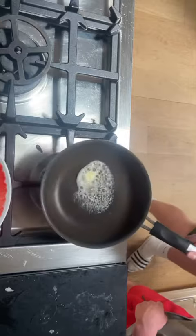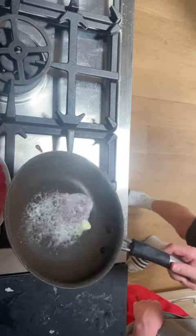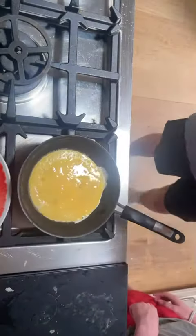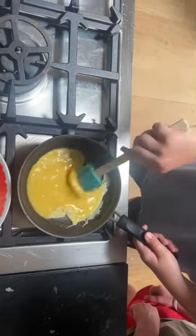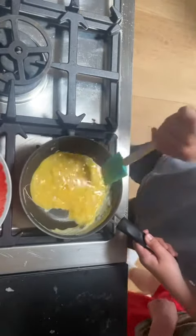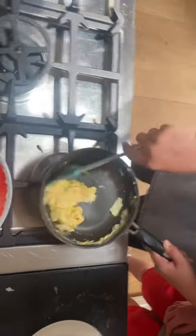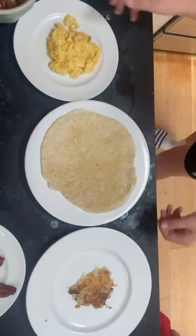Once we finish the hash browns, now we start the eggs. Time for the setup stage.